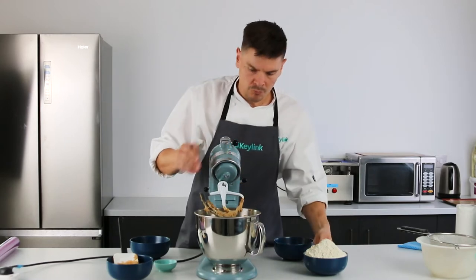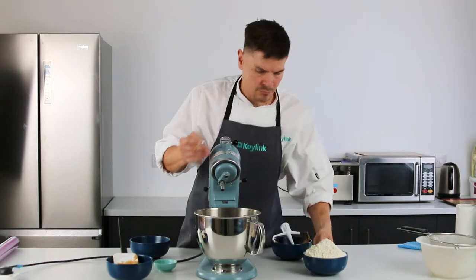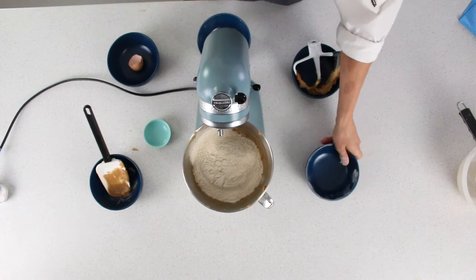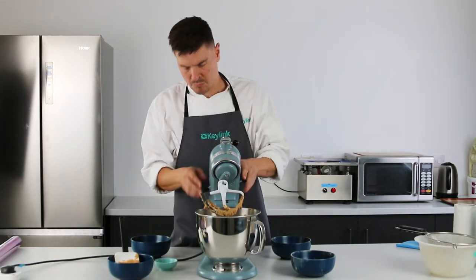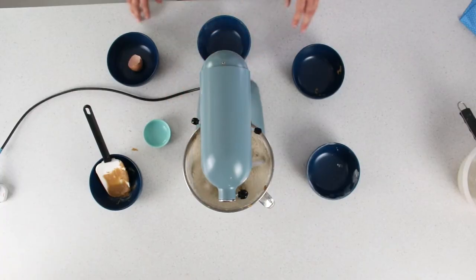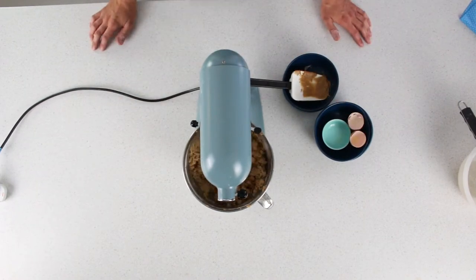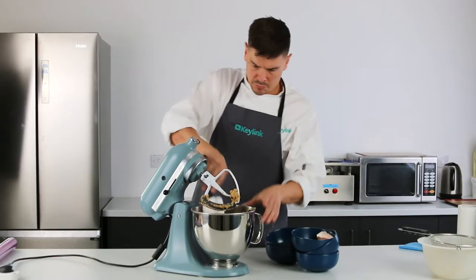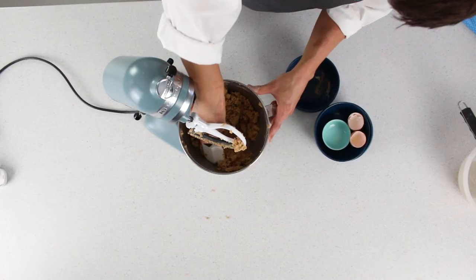Now you want to add your chocolate chips and flour. Once you've added those, you just need to mix on a slow speed until it all comes together. Scraping down to make sure you have an evenly mixed dough.